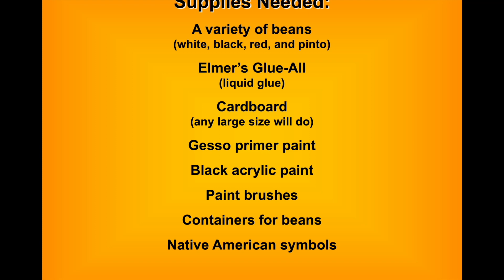We're using plain Elmer's Glue-All to glue the beans down — it's the white liquid glue. In the beginning we used thick cardboard and primed it with gesso. In later years we moved on to paneling board, wood board panels, because it's just stiffer. The cardboard tends to curl when it gets wet, so when you're priming it you want to prime both the front and the back to help prevent curling.